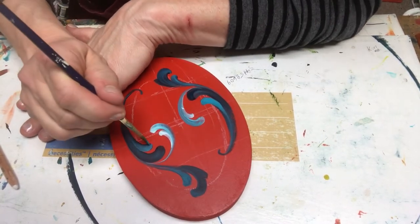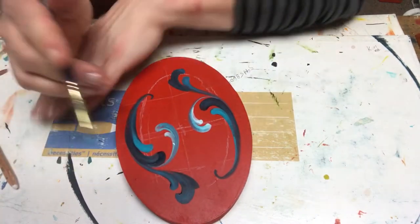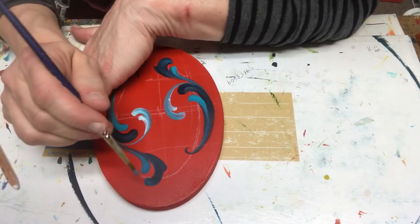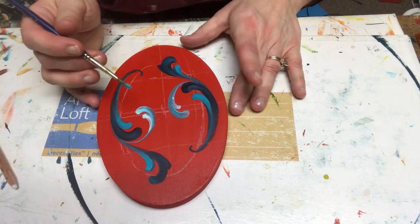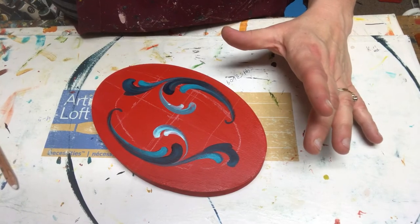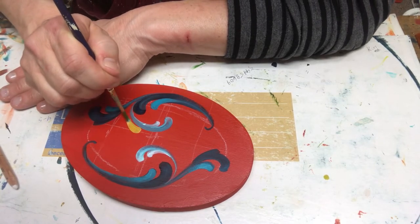I'm going to push that brush down, pull it up and around. I want to thank everybody who has been watching my videos, who have reached out, and are painting along with me. It's a real pleasure and God's gift to be able to share something that has been given to me. I'm also hoping to start a teachable site so I can do little teachable videos.